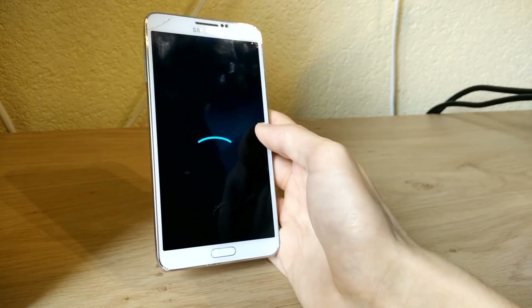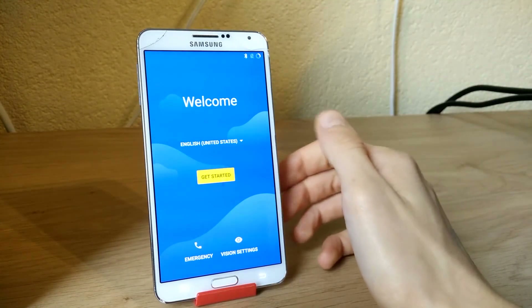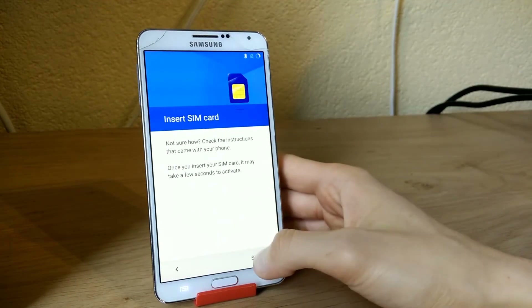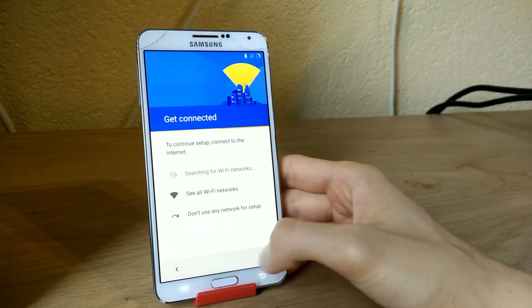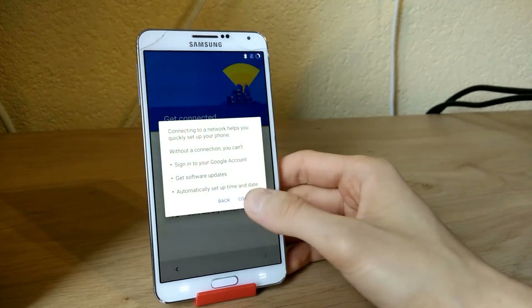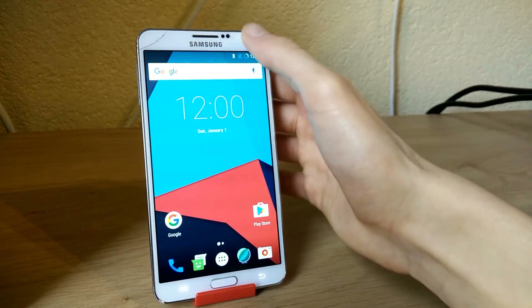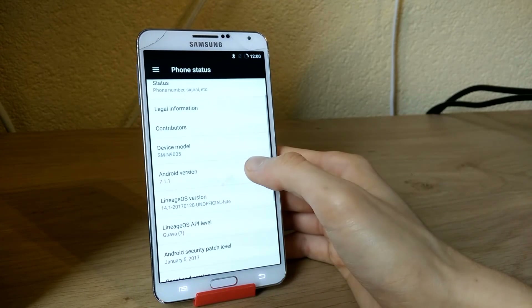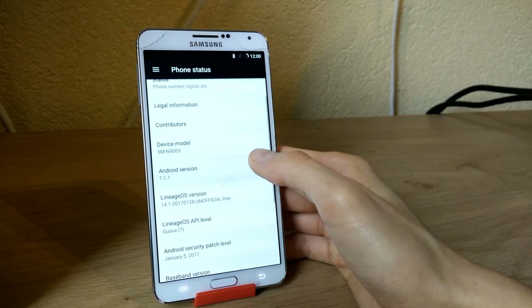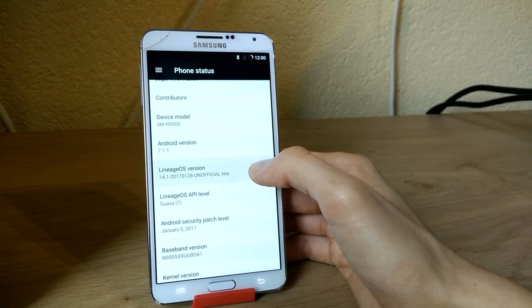I will be back when it's finally booted up. And there we are. You can select your language of course — I will just skip all of these tabs to show you we are running the latest version of LineageOS. And there we are in the ROM itself. If we go to Settings and scroll down to About Phone, you can see Android version 7.1.1 for the N9005, and LineageOS 14.1.